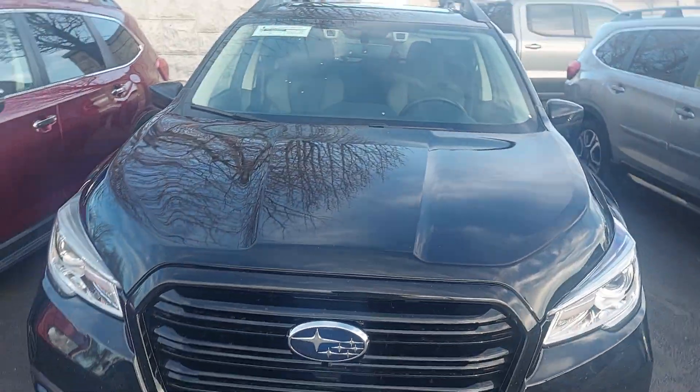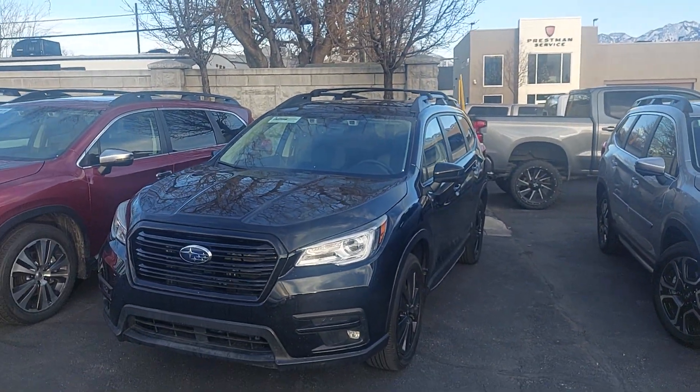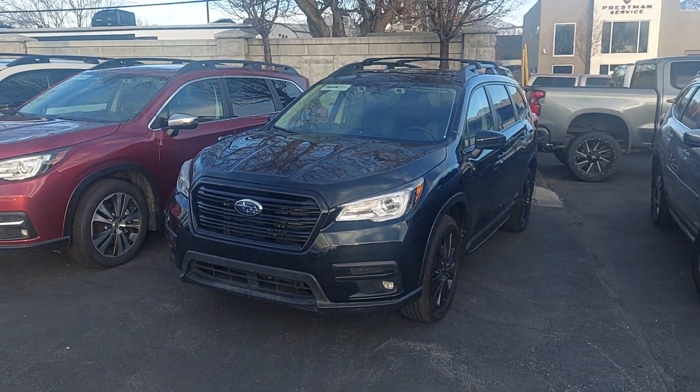If you have any other questions or there's anything else you'd like to see that I didn't show you here, just let me know — I'm happy to show you anything on here. But for now, this is your new Ascent.